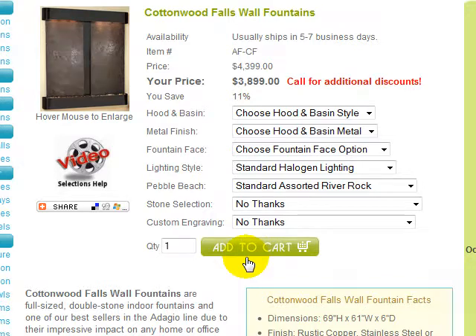Welcome to the Cottonwood Falls Wall Fountains selections help video. This video was created to assist you in understanding the options available when creating your Cottonwood Falls Fountain, how to make your selections, and where on this page to find more detailed option information. Please understand that options and prices may change from time to time due to product enhancements, specials, promotions, or manufacturer requirements and therefore may not match the video exactly, but the simple selections process is the same.